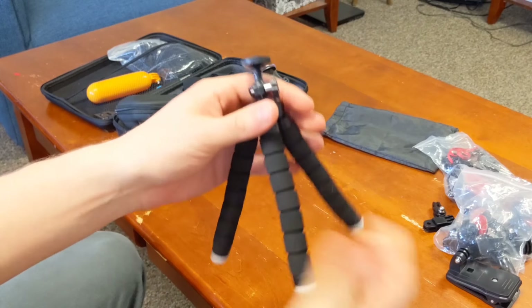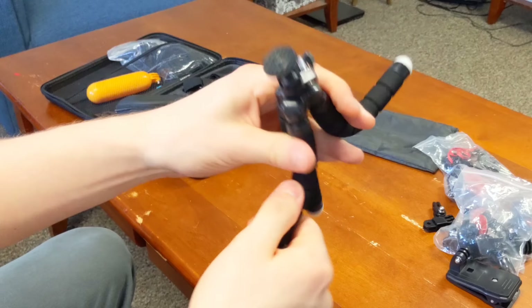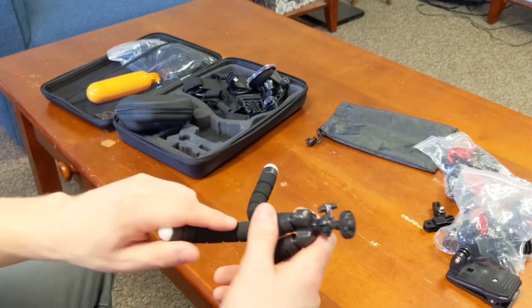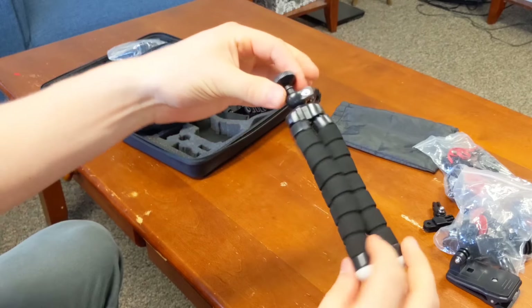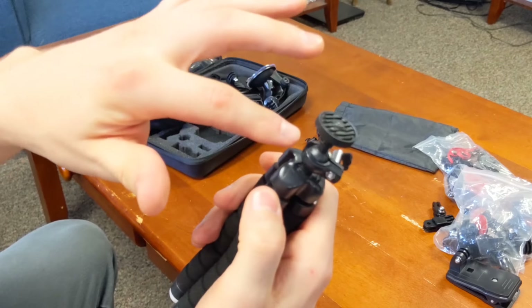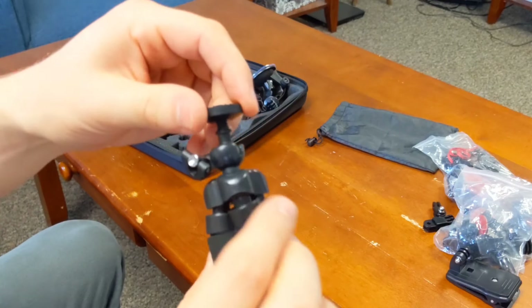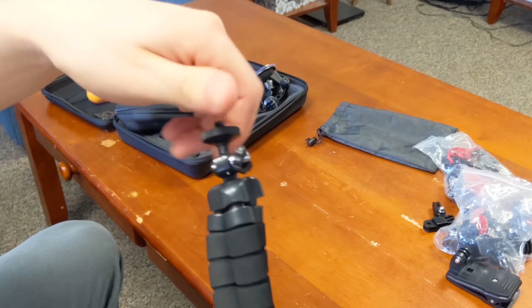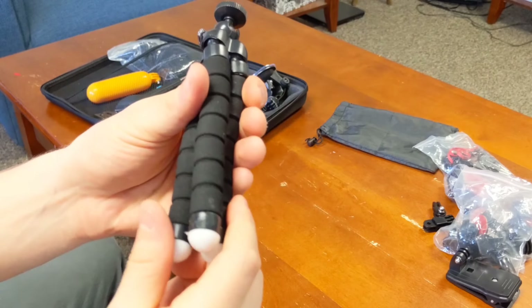Right here you've got the tripod — it's really cool, you can bend it any which way you want, set it up, do whatever you want with it. I've used this tripod since day one and I love it. The only thing I don't care for is the plastic on top — it does feel kind of cheap. But for 25 dollars you can't beat it.